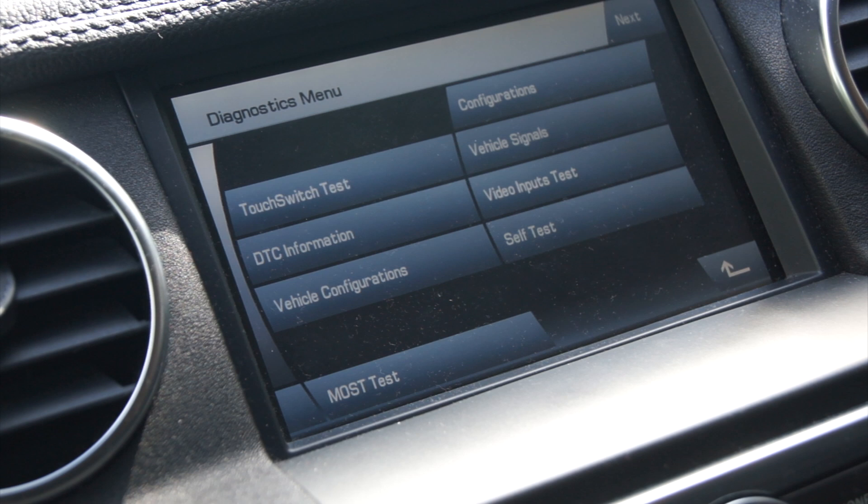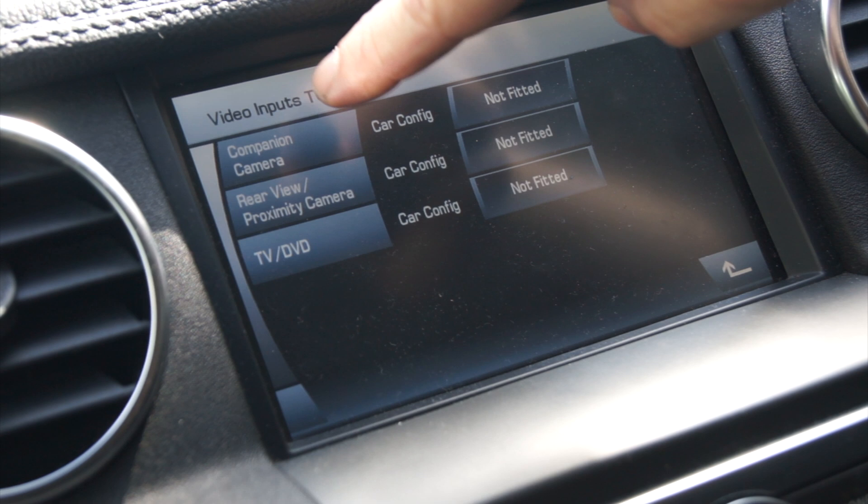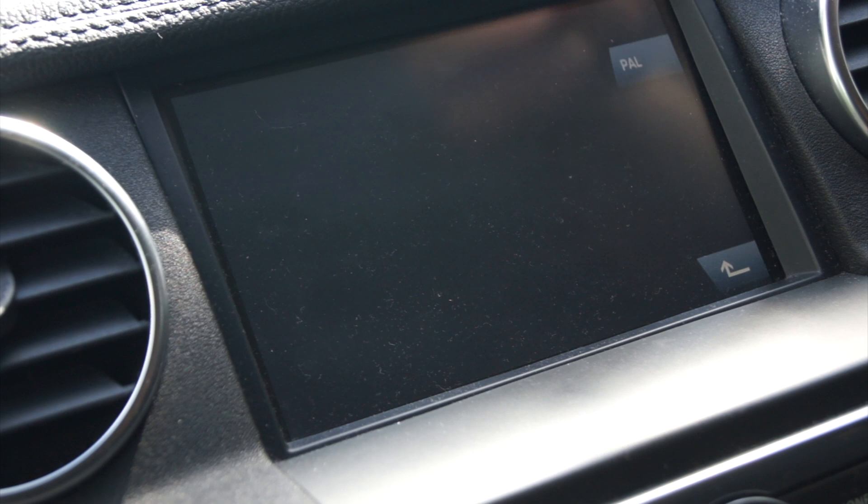Now there's not a huge amount you can really do, it is a bit of a novelty, but there is one quite good section which is the video input test, and what you can do — unfortunately I don't have a rear view camera or a TV installed or the companion cameras — but what you can do is actually view them on the go.